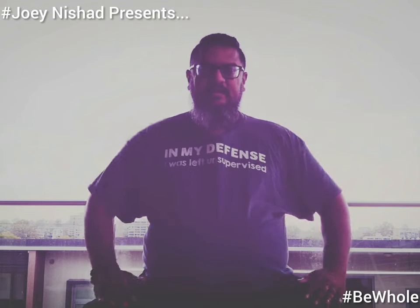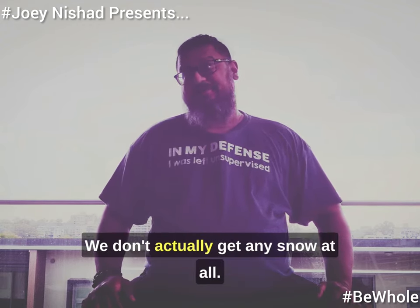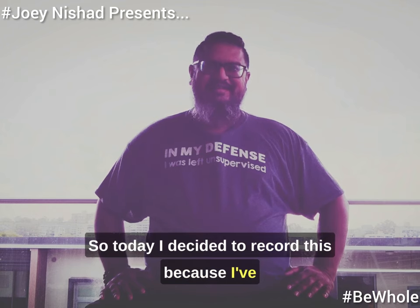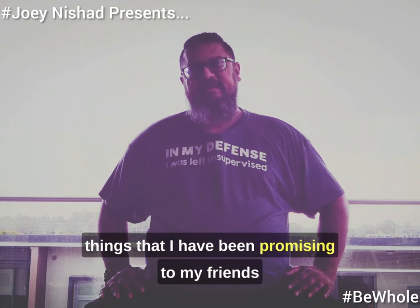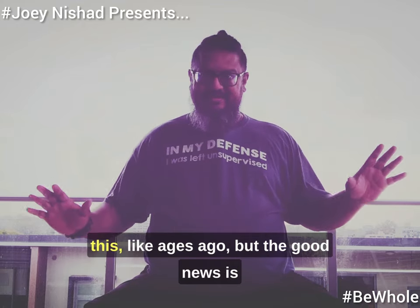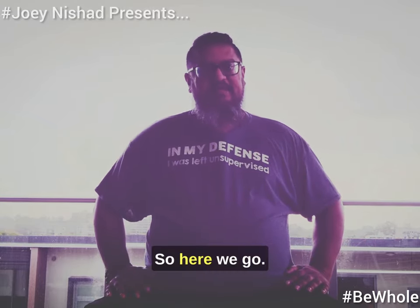Hi everyone, it's a beautiful winter day in Brisbane, Australia. We don't really get much snow — we don't get any snow at all — but we do get lovely rainy days like this in a Brisbane winter, which is a bit like the English summer actually. Today I decided to record this because I've been putting it off for quite some time. I want to talk about two things that I've been promising to friends I would record, which I haven't quite gotten around to for quite some months now. Apologies for this taking so long — better late than never, I would think, so here we go.